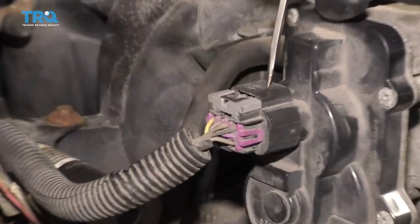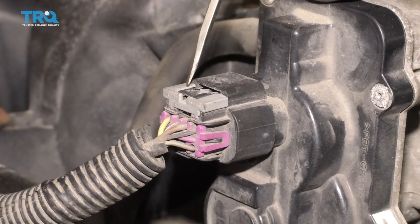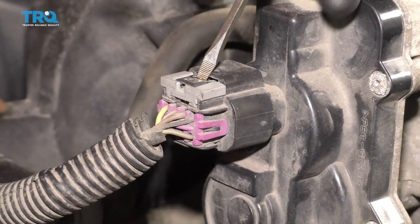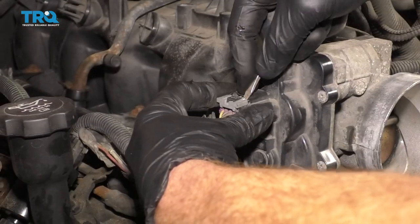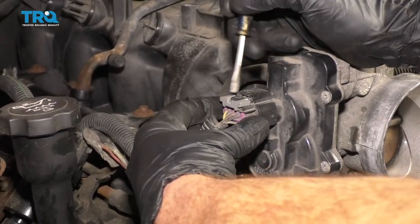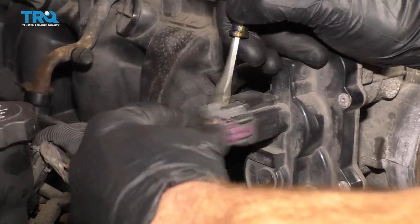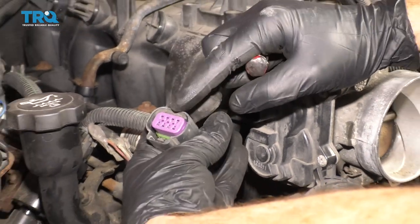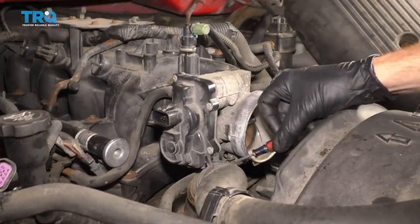The next thing we need to do is get our wiring off of here. You'll see this gray area — that's gonna be a lock. You need to press down on the center area and kind of pull out a little bit. Now that we've got that unlocked, just press right on that black piece and then draw this off. I always take a peek to make sure my electrical looks good. If you see any funny colors, you're gonna wanna take care of that.